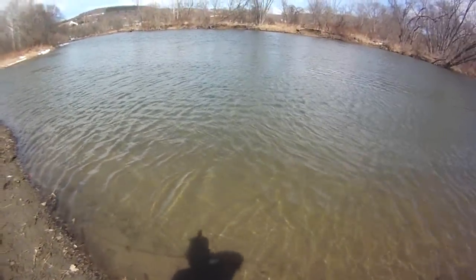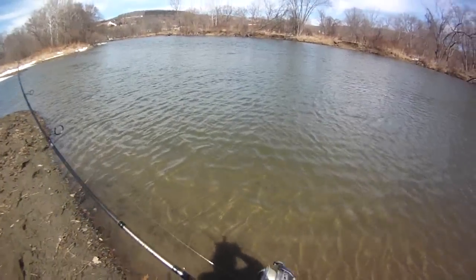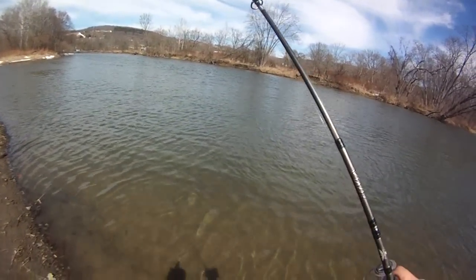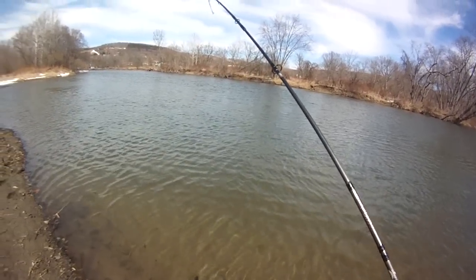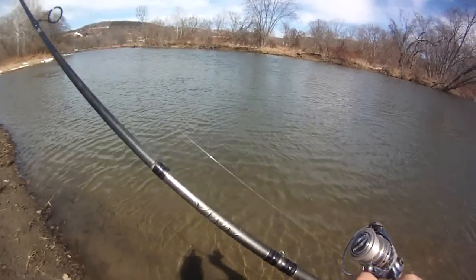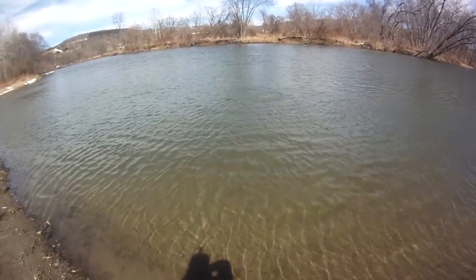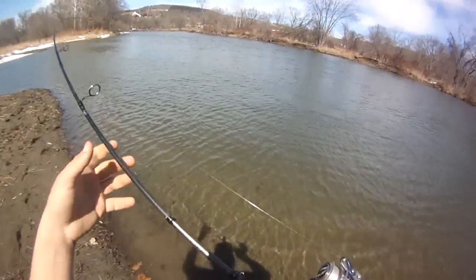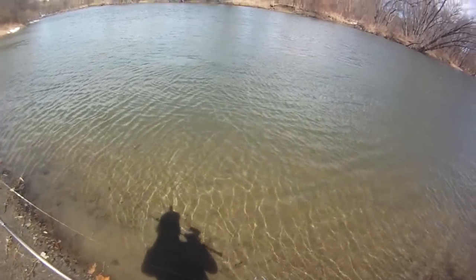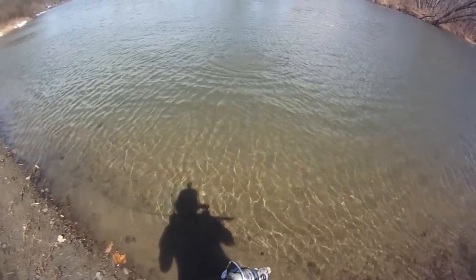There we go. I felt that line just roll over his body there. Just got to be patient — don't hork him. Big old carp, I just saw a big flash. Seemed pretty big. Looks tan, looks like a carp. The line's wrapped up — I got him in the mouth. Sweet, fair hooked. Good deal.